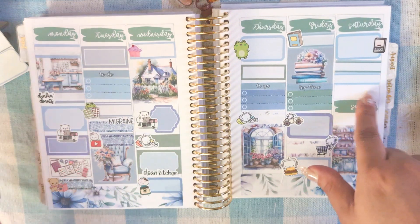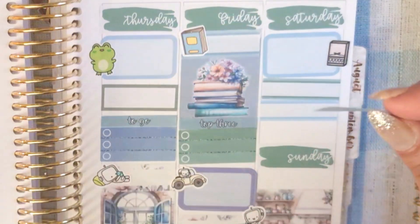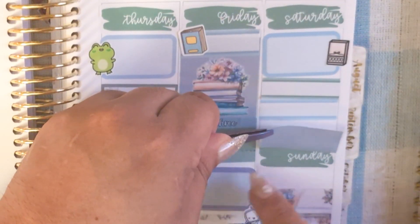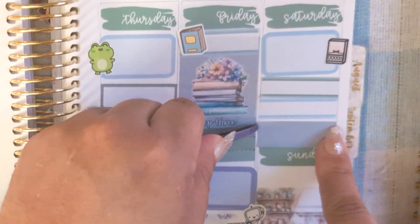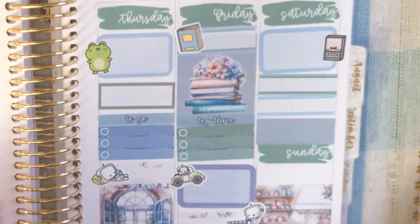This whole section is filled up and all of these stickers are crooked, but I really don't care. I'll put this one for going to Oceans with the kids — Oceans is a Chinese buffet near us — and we also went to Ollie's and I got each of them new books.